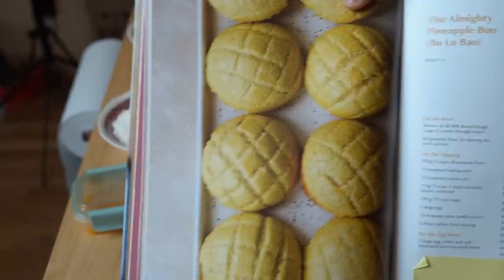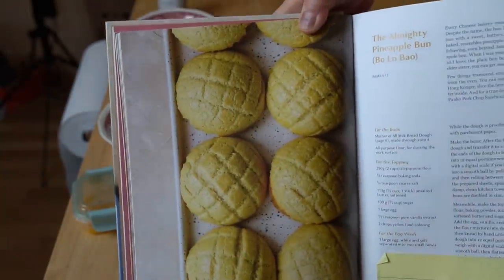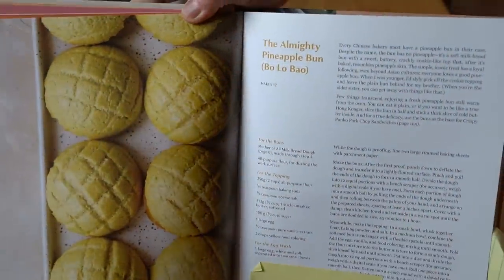But if you want to actually make bolo bao from scratch, I suggest this great book: Mooncakes and Milk Bread by Christina Cho. She has a recipe in here for her milk bread dough, and here is an example of what a bolo bao looks like — Christina's recipe for the almighty pineapple bun, as she calls it. So let's go ahead and get started.